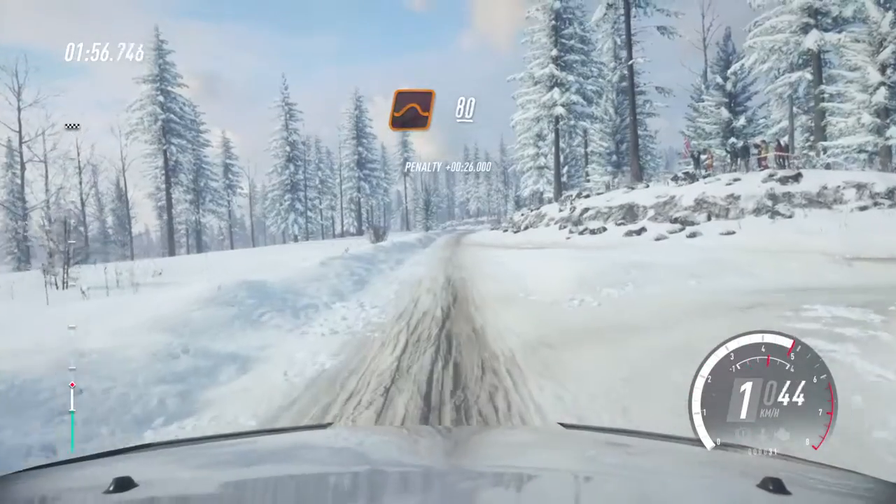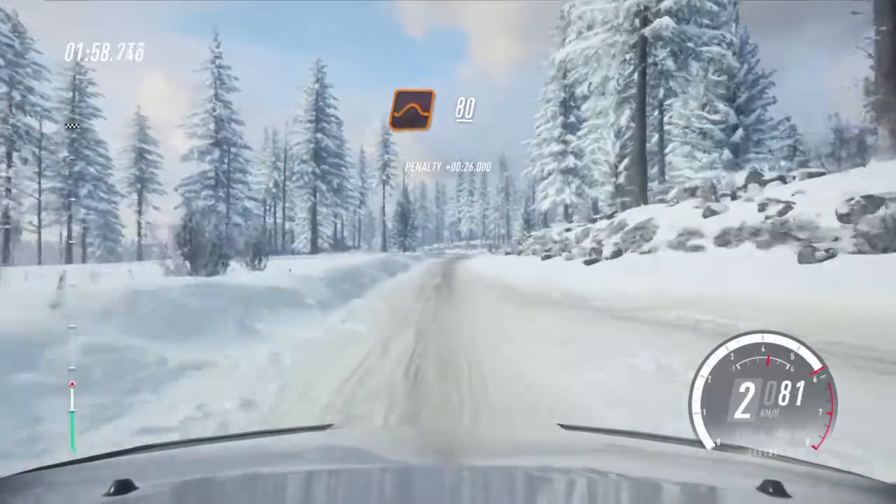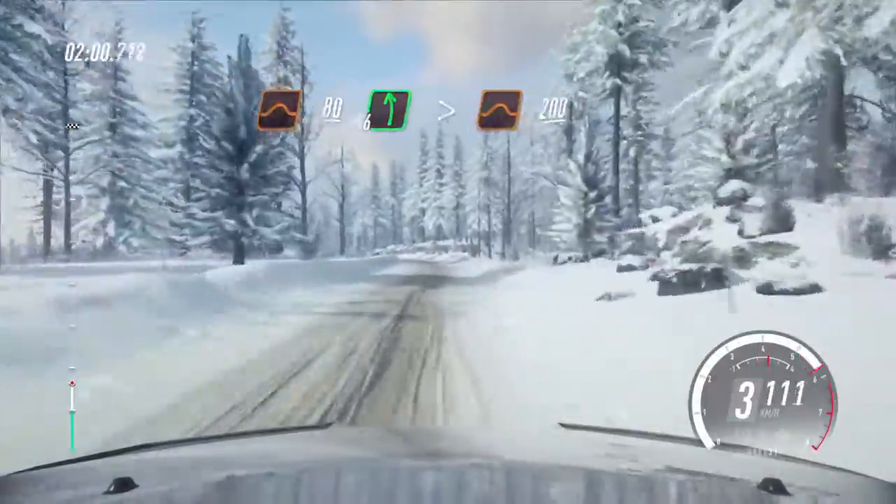Keep middle of a jump crest, 80, 6 left long, tightens over jump, 200.